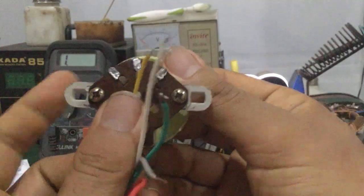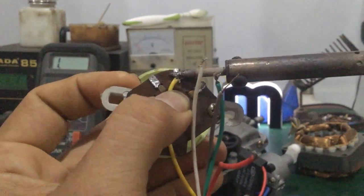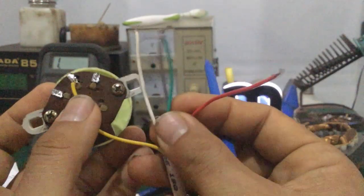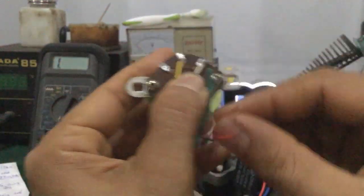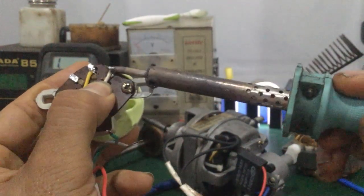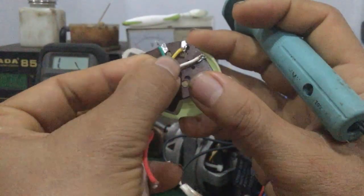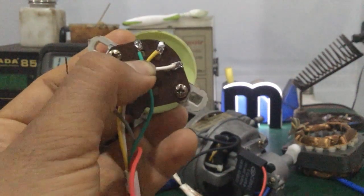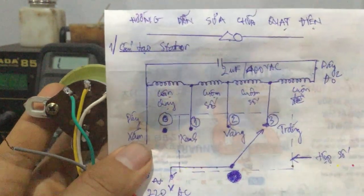Đây cái công tắc của nó - cái dây vàng ở vị trí số 2, cái vị trí giữa là vị trí số 2. Số 3 để các bạn hàn vô dây vàng. Còn ở trên đây vị trí số 1 số 3 thì các bạn đảo chiều hai dây - dây trắng xanh gì đó các bạn tùy ý chọn.